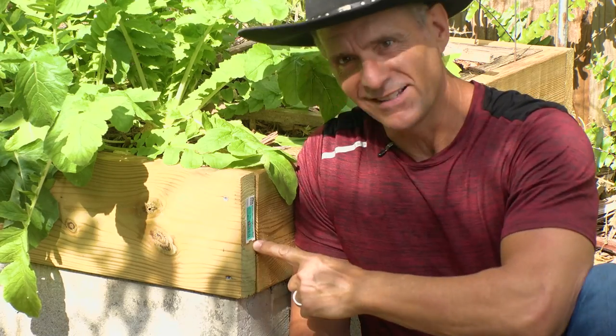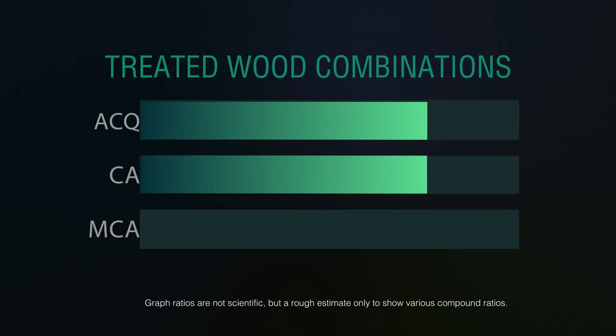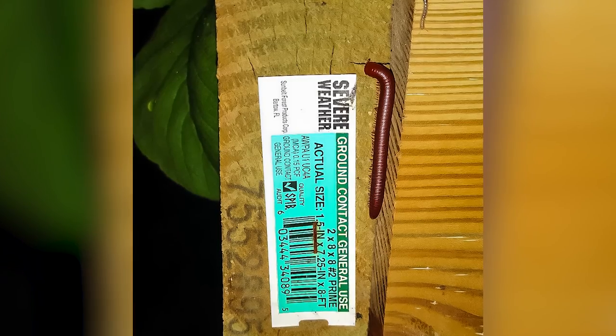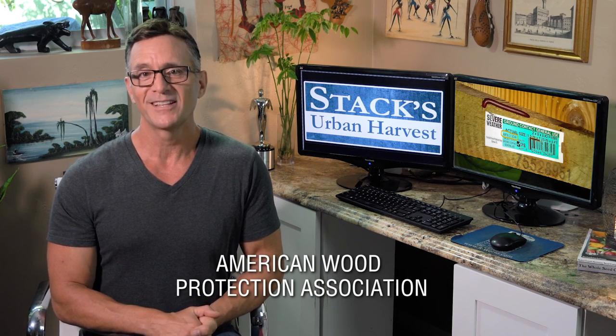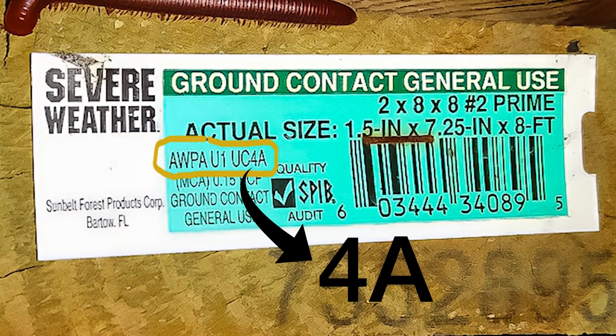Tell them about the tags and what to look for. Not all treated lumber is the same — there are different variations of treatments depending on the application. Some are treated for above ground use and others for ground contact, like the lumber I bought from Lowe's. The lumber I just bought is exactly what the AWPA recommends for garden boxes, and that is category 4A or higher.